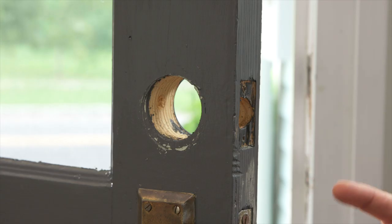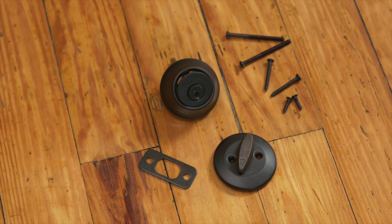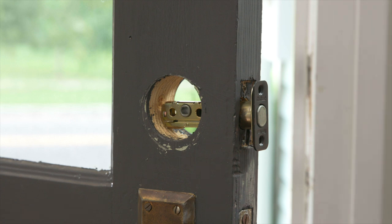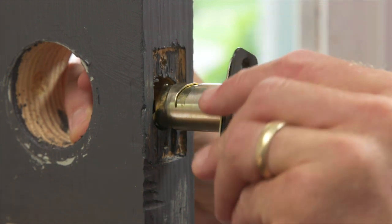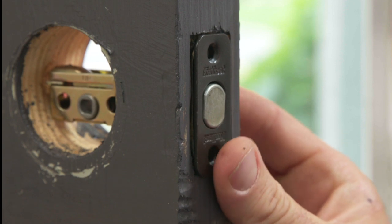Now you're ready to replace your old deadbolt with a new one. The latch assembly will be installed first. This is your new latch assembly. The latch assembly is made to be adjustable — if the cam slot doesn't fit, you can turn the cylinder. The faceplate of the latch assembly should fit flush with the door. Slide it in and make sure it's flush.